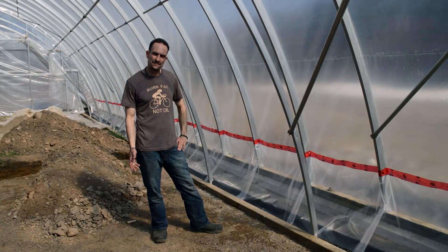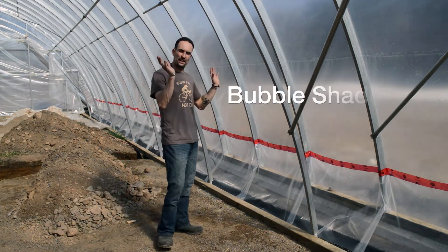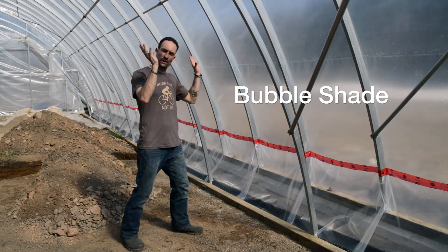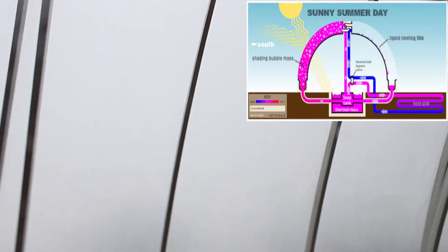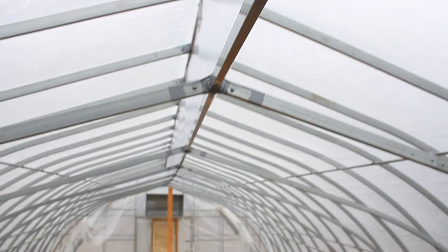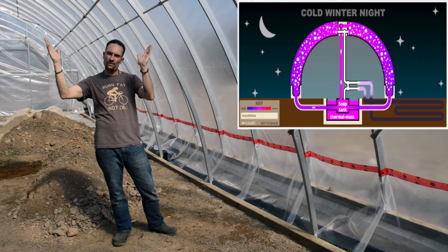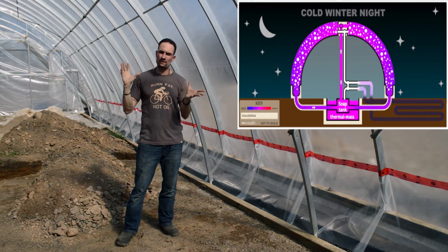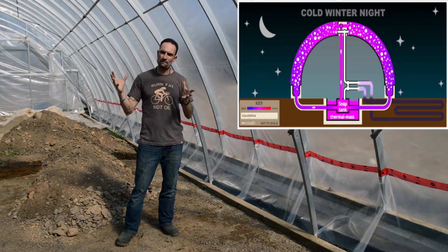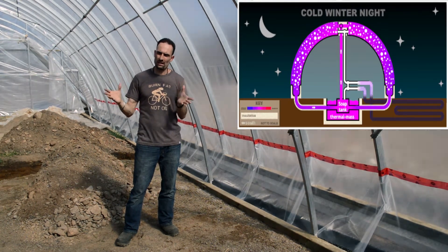Our second line of defense, and what makes this design unique, is a bubble system generated by industrial air blowers that will fill the southern half of the bubble cabin. The greenhouse has a divider running down its length, creating two — north and southern half — bubble cavities that can be activated independently to adapt and react to a variety of climate conditions outside the greenhouse.